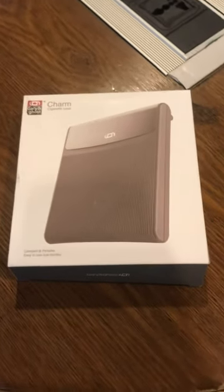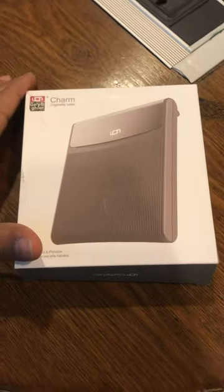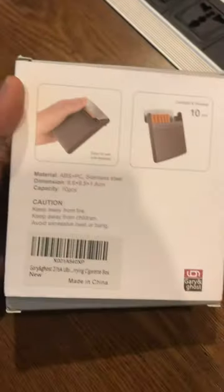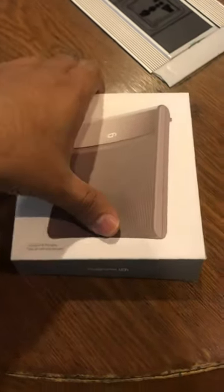Hey guys, today we are in a different video. I have ordered the gray and ghost slim secret case from Amazon — it's a right twist — so let's just unbox it and see what we got here.